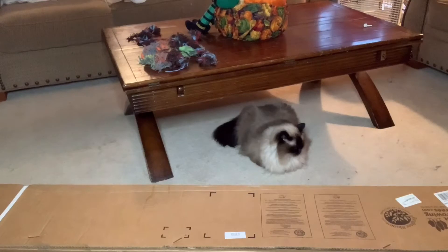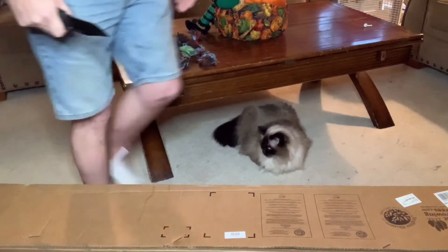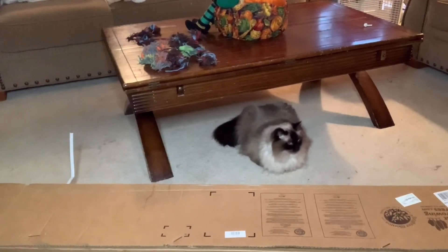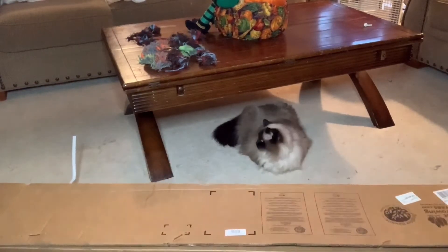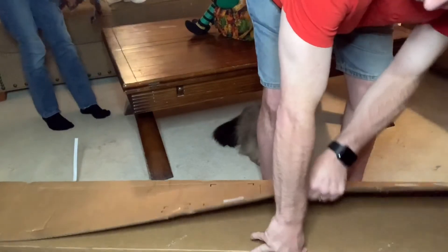My husband's going to go ahead and open it up and let's take a look. I'm still trying to talk him into doing my makeup but that's not going very well. The cat's very interested to see what this is while he's opening that. These lovely things are all my dog's ropes — we picked them up with a vacuum today.